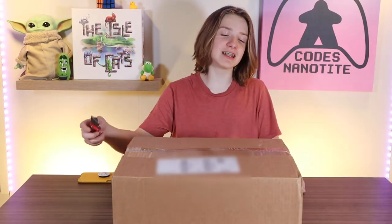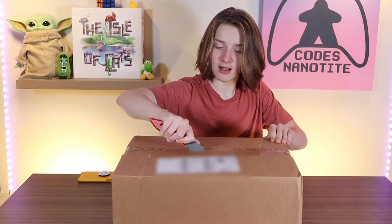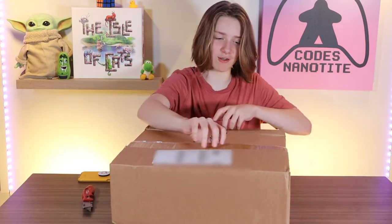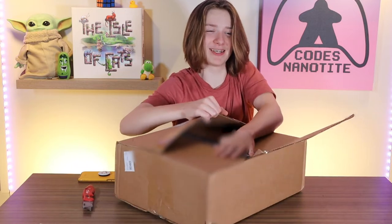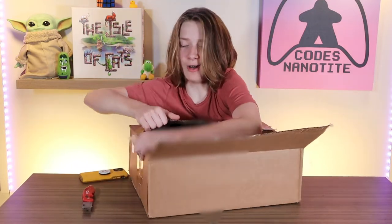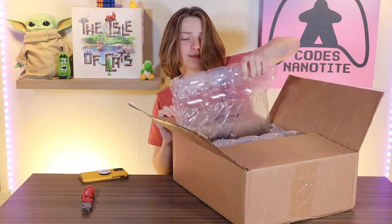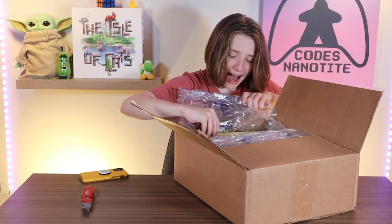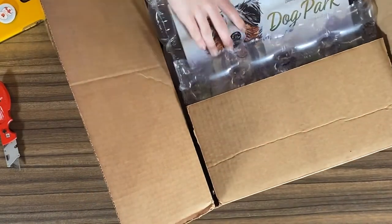Alright, so let's get into Dog Park. Like the previous video on Burden — or maybe it's not out yet — it was kind of easy to open, and I think I'm getting a little better at this. It's not that fragile. It was in such a big box. It's so small — that's like the size of Burden.